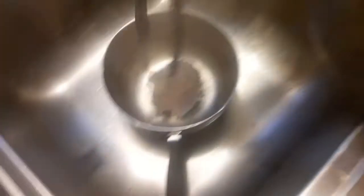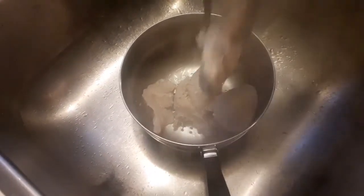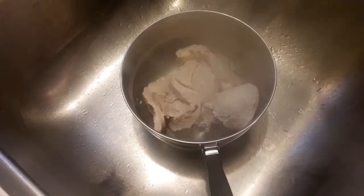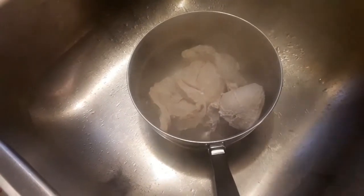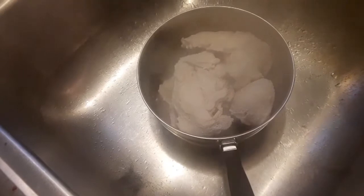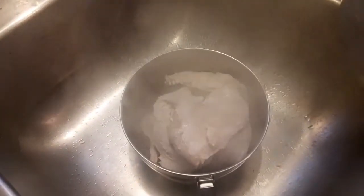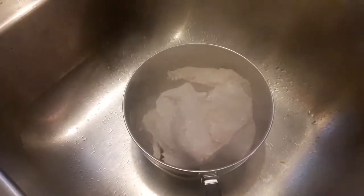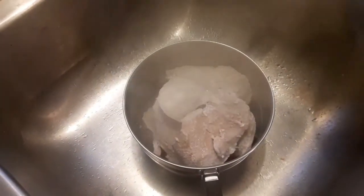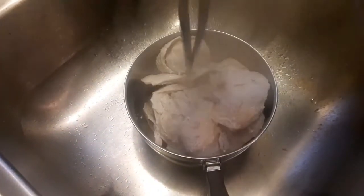Take the chicken out of the pan and put it into the strainer. It's really hot so do not pick it up with your hands or you'll burn yourself. Put all the chicken in the strainer, and then run cold water over it so you don't burn your fingers when shredding it apart. Let it cool off for a few minutes.